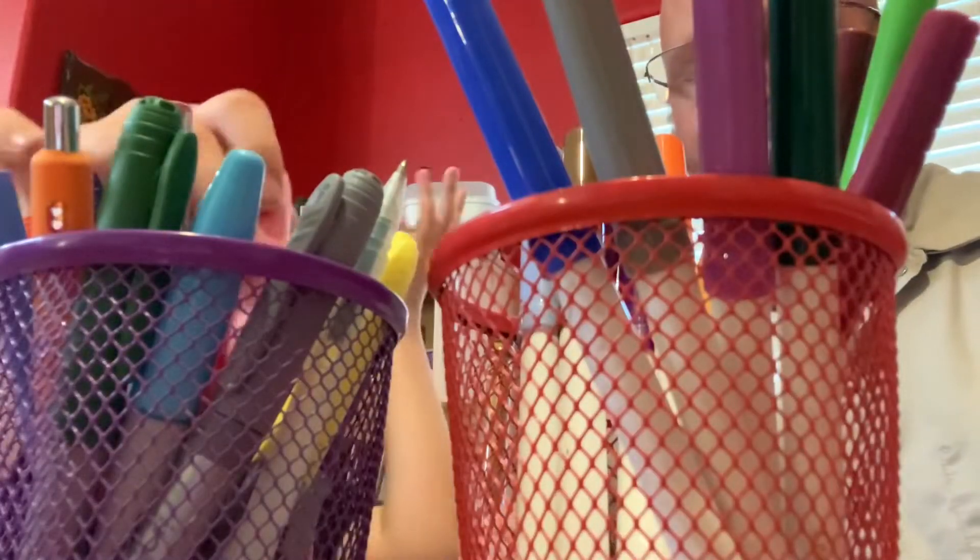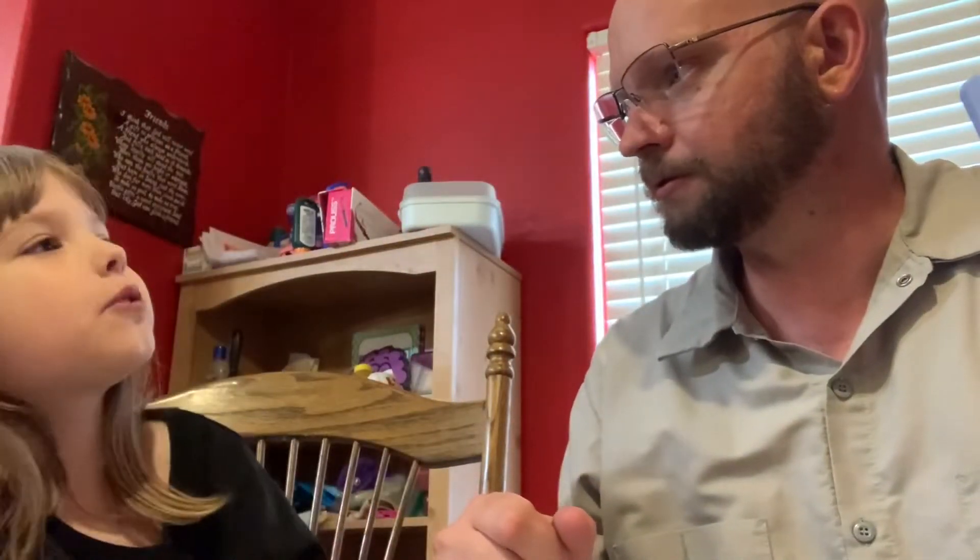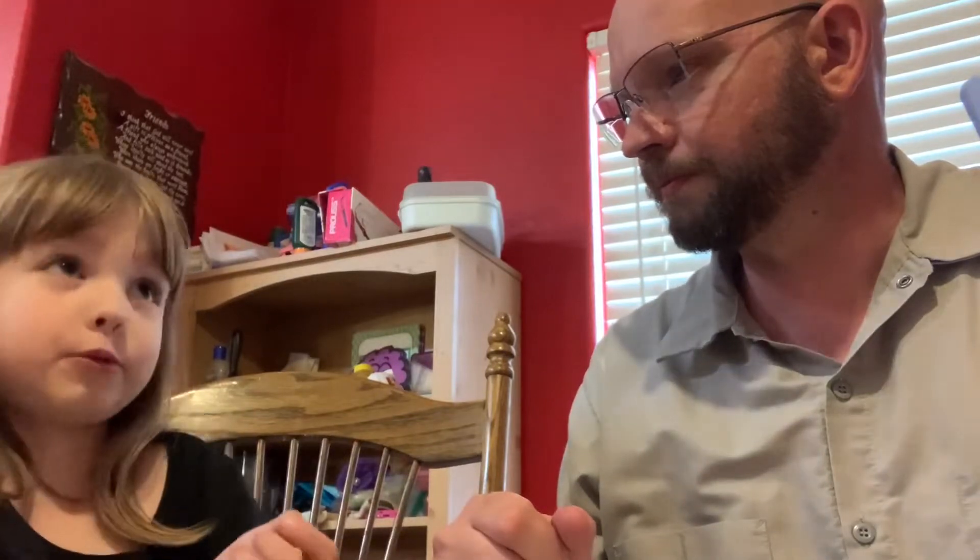Close my eyes. No, first we have to do rock, paper, scissors. Why do we do rock, paper, scissors? Because we have to see who goes first.